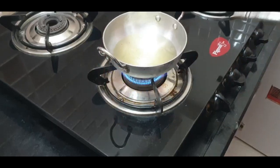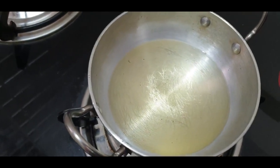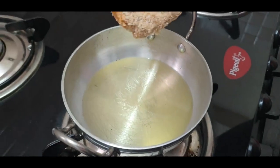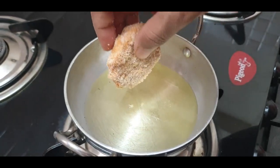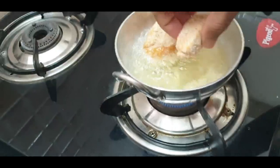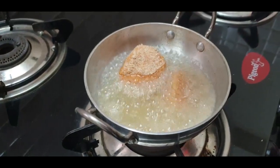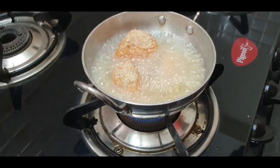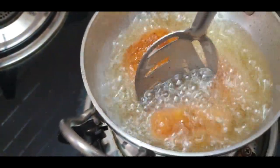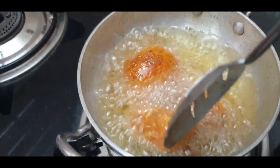Light the stove and take some oil for deep frying. Once the oil is hot, slowly put the coated egg pieces into the oil and allow them to fry on a low or medium flame. Reverse the pieces and fry them thoroughly.